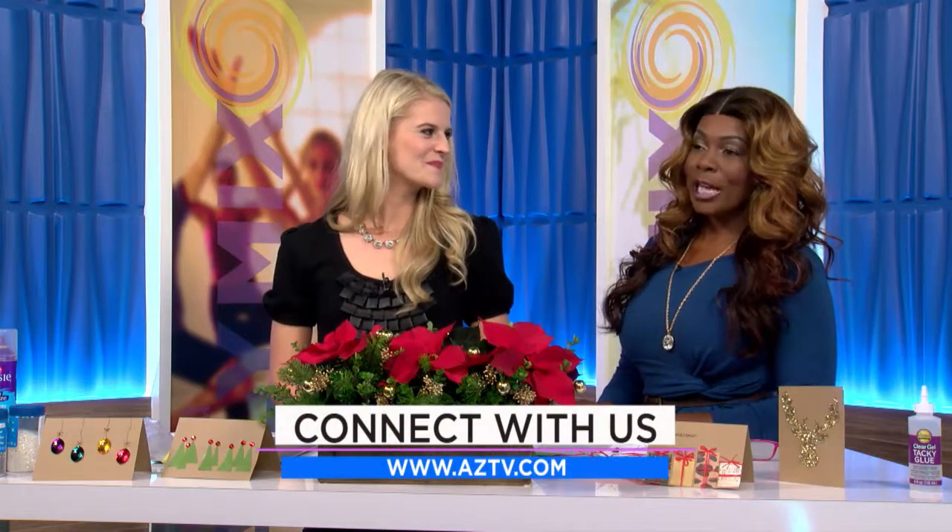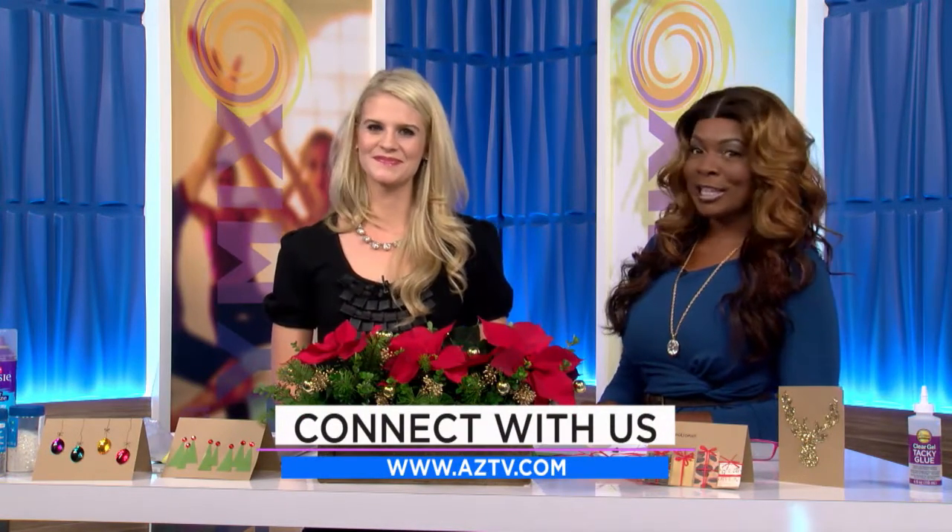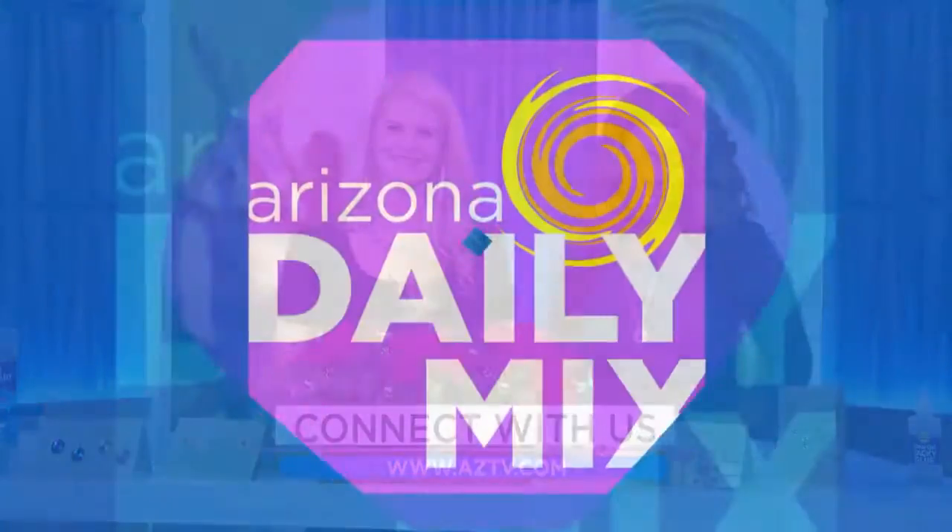We've got Catherine in the atrium and a musician here who's going to play some flutes for us, so I can't wait to see that — it's going to be great. Thank you so much, Abriel — it was fun.